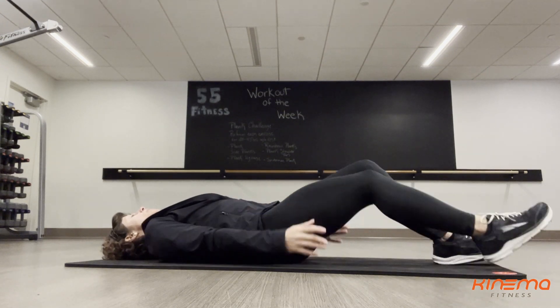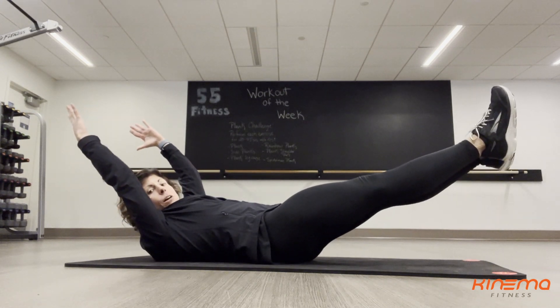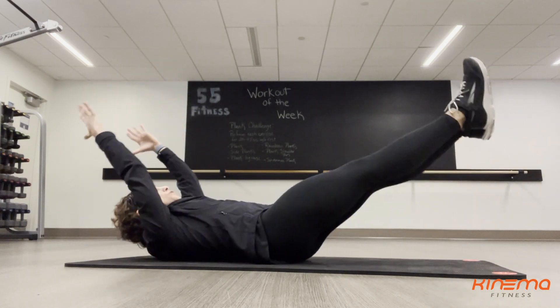You're going to lift your arms and your legs up off the floor. You want to tuck your chin a little bit to keep a nice neutral spine, and then you're going to rock your body.